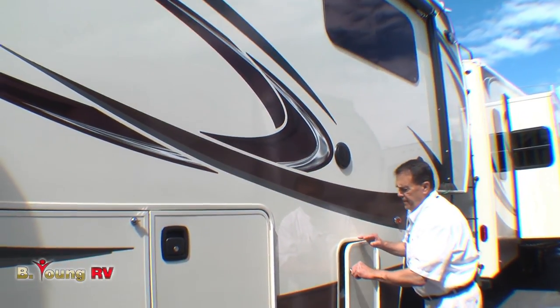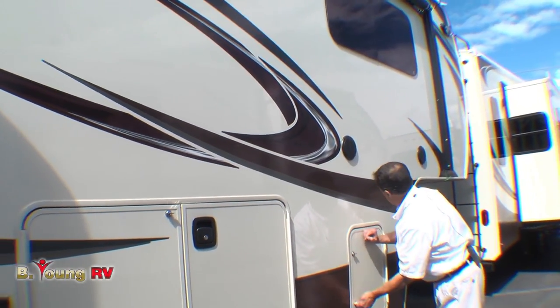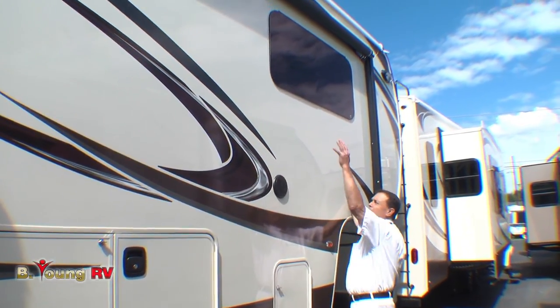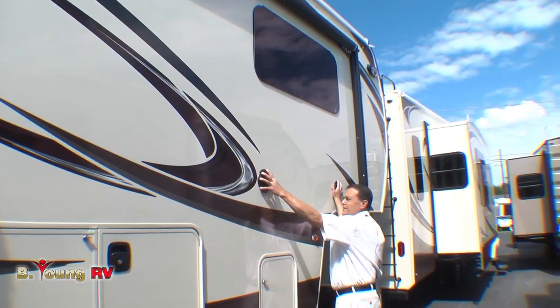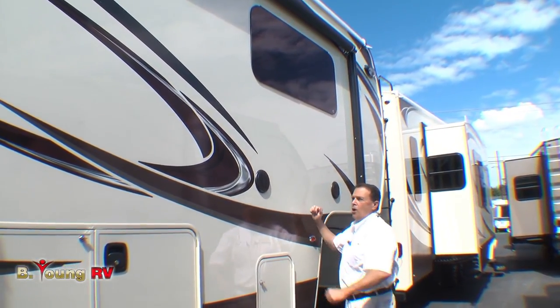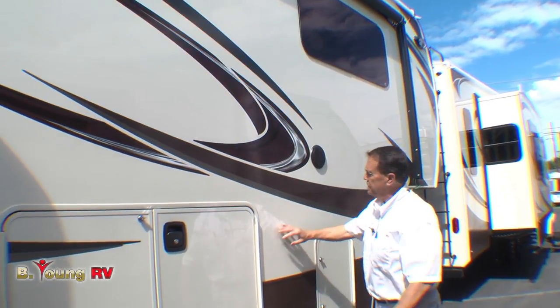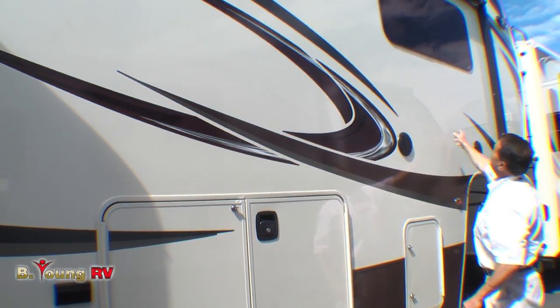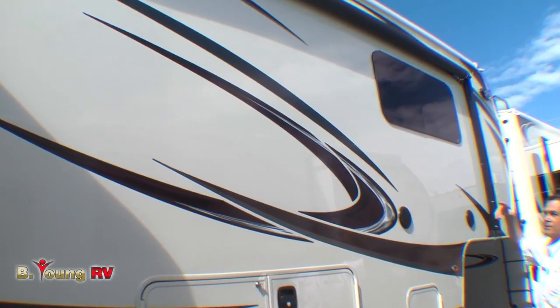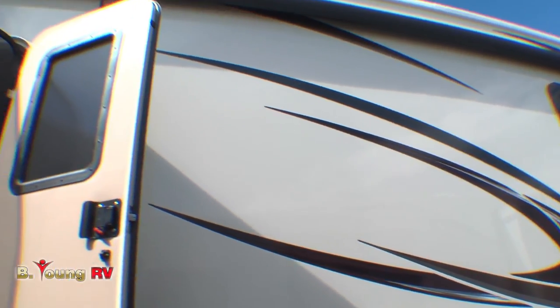Quite a few manufacturers are going that way now. The LED lights are out here. You'll notice the speakers are positioned lower instead of way up high — at least here you can hear them if you put a TV outside. This is a vacuum-bonded wall with double gel coat siding. You can see how smooth it is — no ripples. There are frameless windows, and of course an electric awning that covers the door and this huge side.